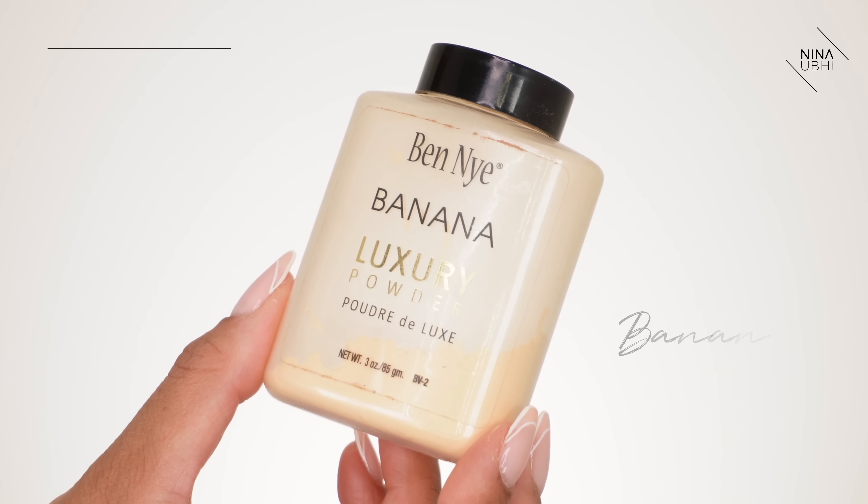I've now put foundation everywhere and used certain techniques throughout — skincare, spray, primer — and those have already made a difference. If I'd put foundation on without the spray, without the primer, without the skincare prep, I would not get this finish. At this point you'd normally be able to see my pores a lot more, but right now they're already so much reduced because of those techniques and products.